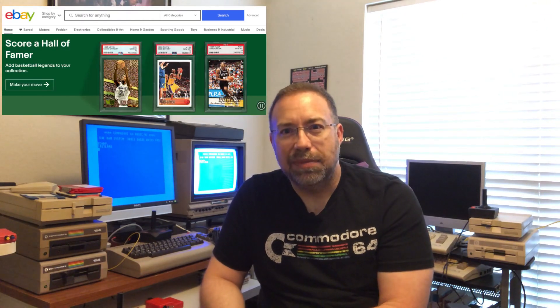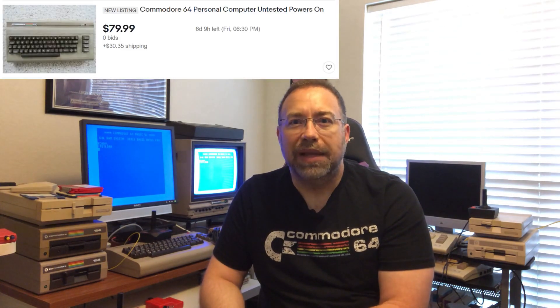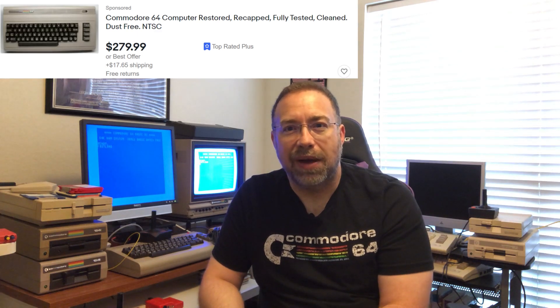The other option is eBay, where it would be shipped directly to you. One thing to watch for in listings for Commodore 64s and 128s is whether it says 'not tested' or 'untested' — that basically means it's broken. If you want something to fix, great, but if you want to relive the memories and play games right away, look for listings that say 'tested.' That's another reason I enjoy buying local — you can test it out on the spot.